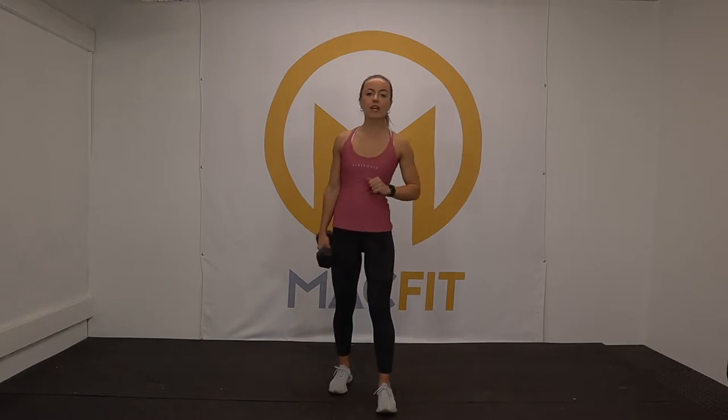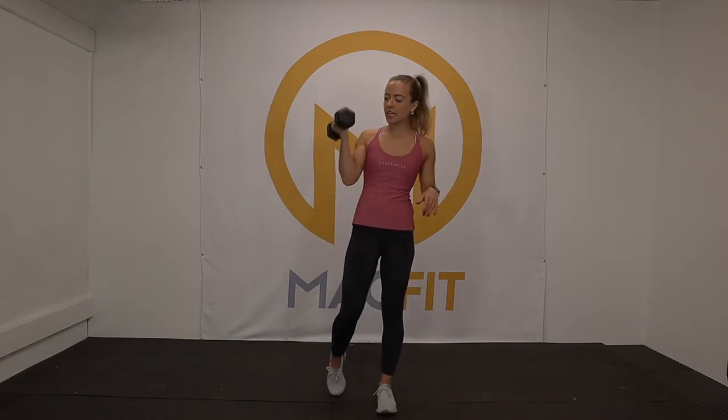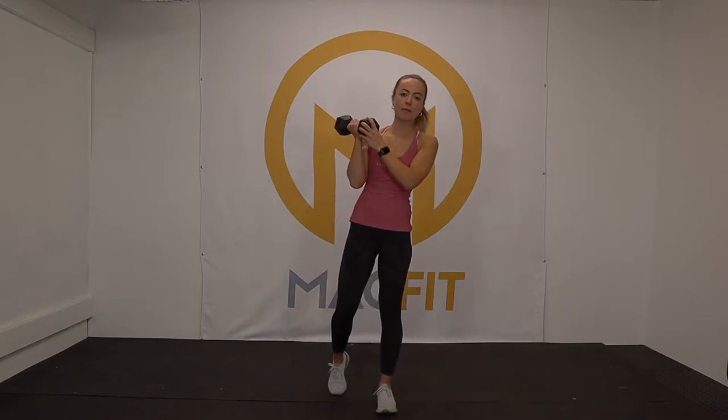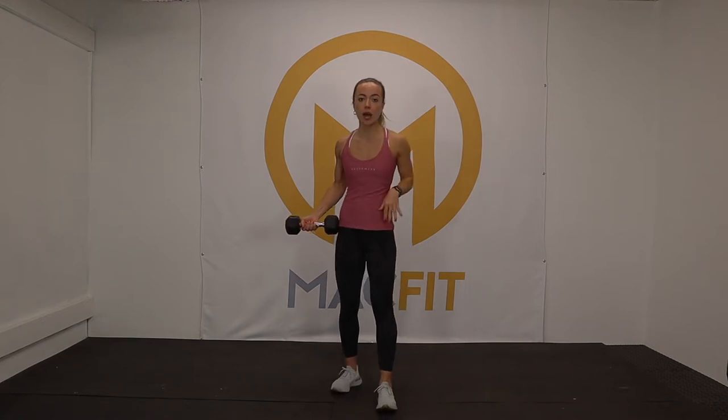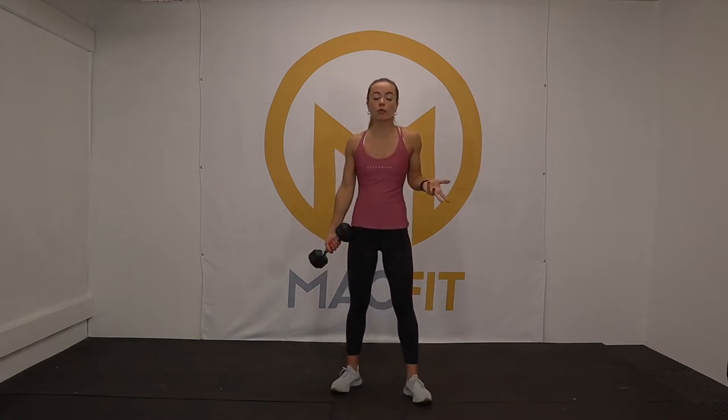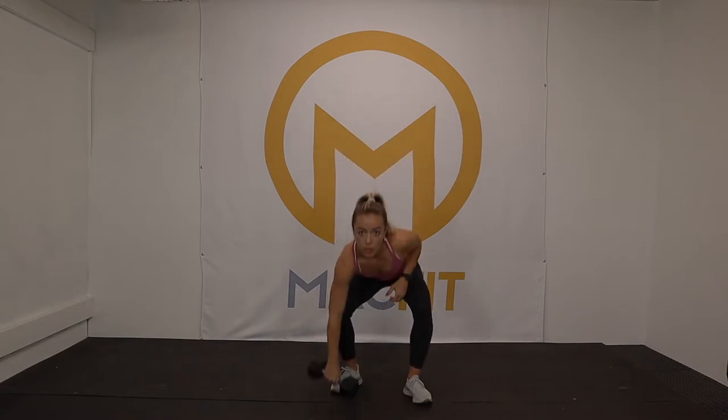Welcome back — today we are doing core. Light dumbbell needed; I'm going to use a 10-pound dumbbell. If you are pregnant, you could use a small resistance band, or no equipment at all if you don't want to. Dumbbell, resistance band, or bodyweight is fine — core work is what you make it.